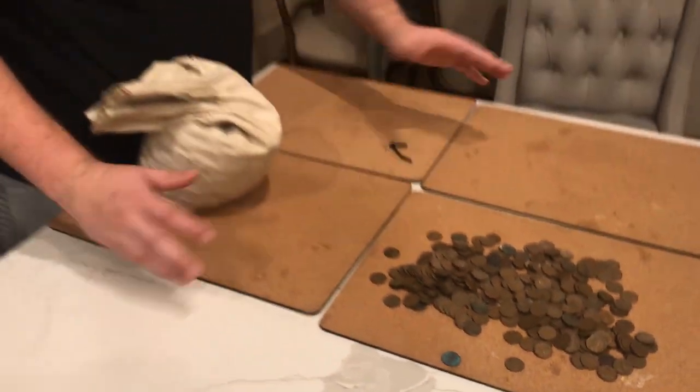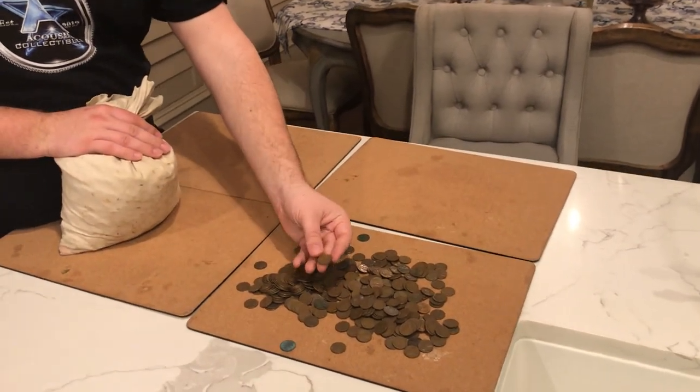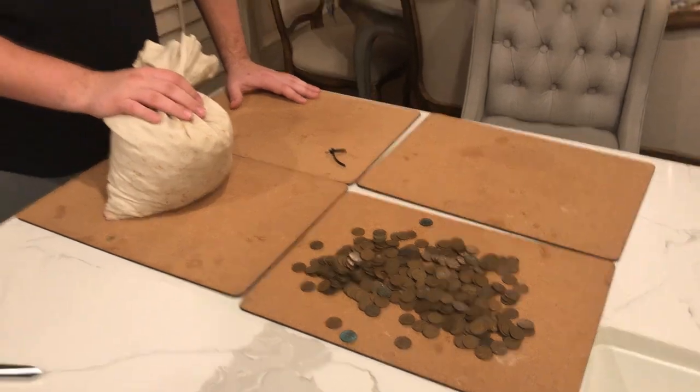If it's an unsearched bag of wheat pennies, someone at a bank put a large quantity in a bag from a certain time period, and they were just kept in a bank or given for change. But when you're seeing coins where this one's completely corroded and that one doesn't have any issues — that inconsistency of grade level and wear tells you they've all been picked through at certain times and put in a bag at a certain period.